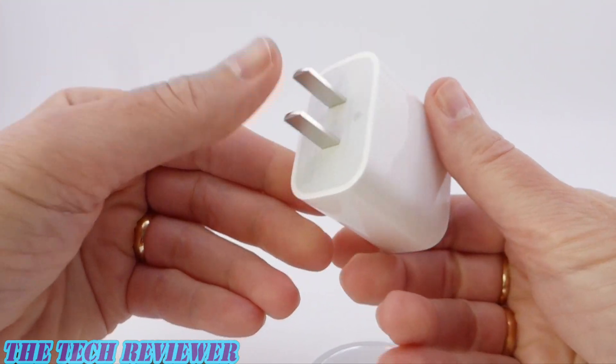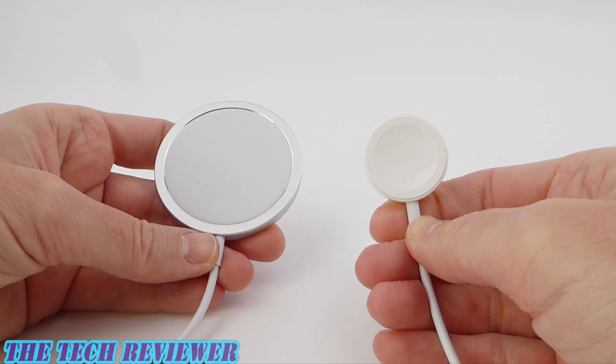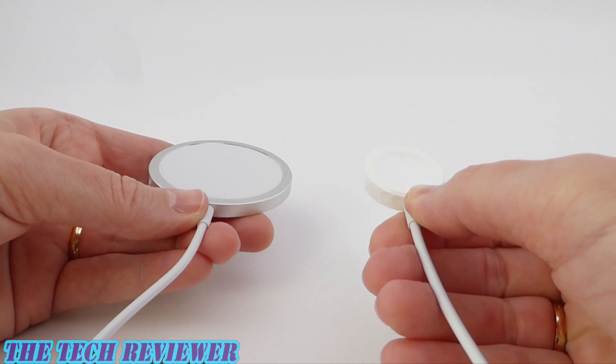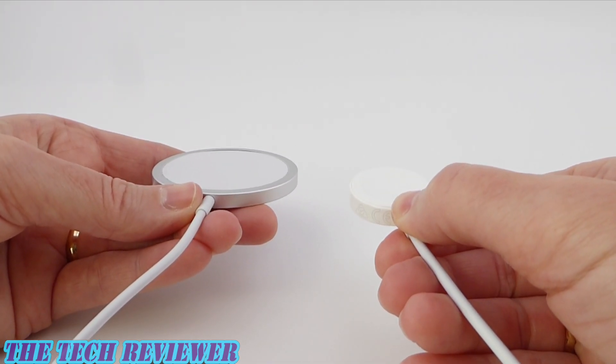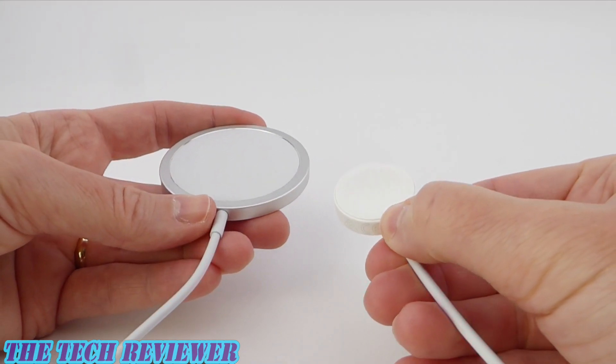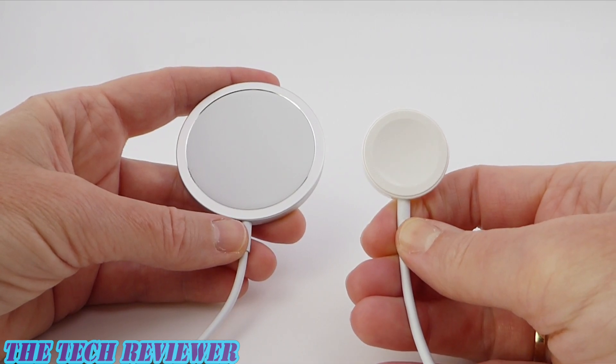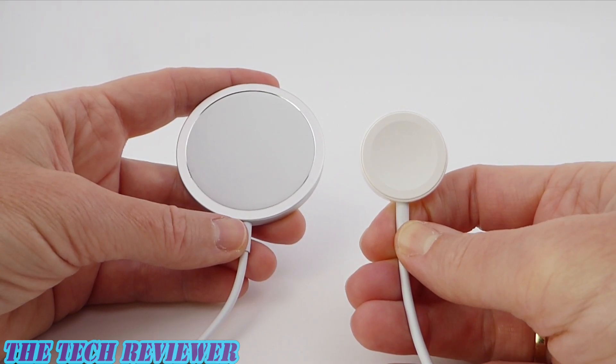It's a USB-C power adapter. It looks really nice. Let's plug it in. To give you an idea of size, here's the MagSafe charger side-by-side with an Apple Watch charger. Basically the same thickness here, maybe just a tiny bit thinner, but obviously quite a bit bigger around. They use a similar sort of technology, from what I understand.